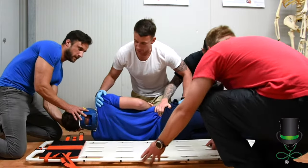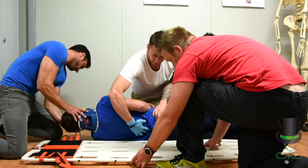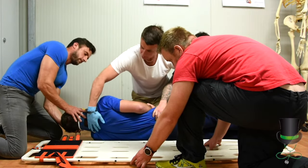When the patient is up, you may now check for any injuries on his back. Feel along the spine and check your gloves for any blood.